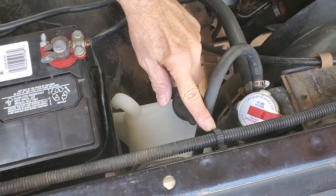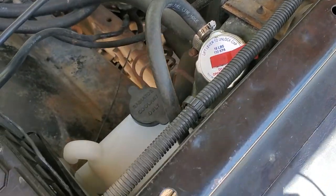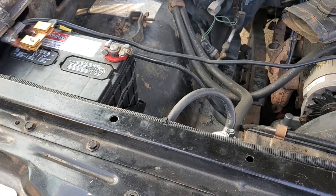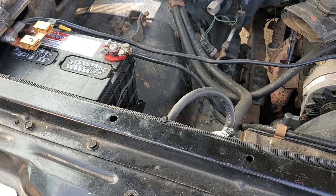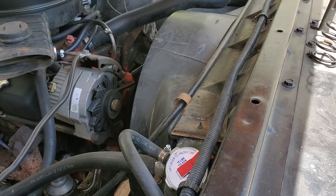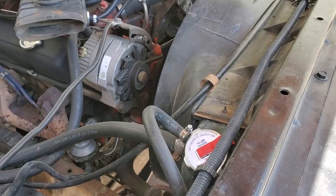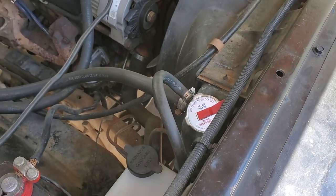Up here we have another addition — new clamps for the plastic wire loom. Back in the 70s, GM was using this plastic wire loom and these clamps. I went into O'Reilly Auto Parts and asked for plastic wire loom clamps — that's actually what they're called, and they were able to order them. As necessary, I've gone through and replaced broken or missing plastic wire loom clamps, just like GM would have had them. They weren't very expensive, and they're nylon parts.